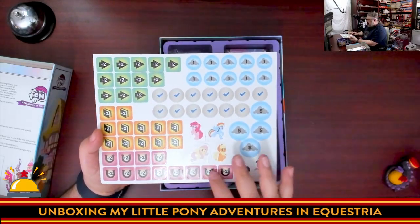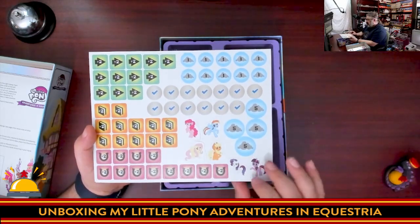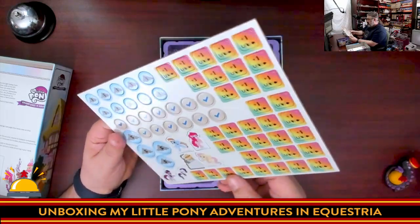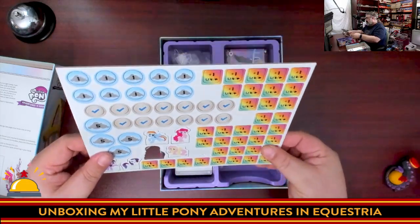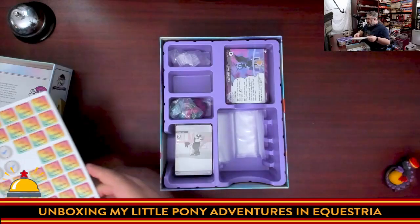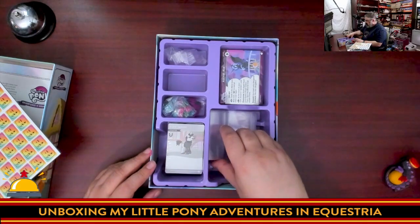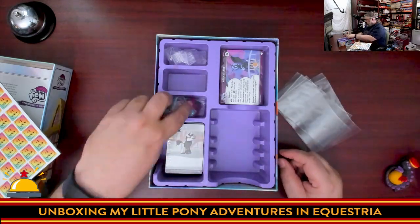You have tokens for two of a resource and bonus tokens you'll receive as extras. These punch out easily — Applejack is already trying to jump out! And there goes a counter. The counters are really keen to escape the punch board. There's a very well-cut, awesome-looking box insert with potentially room for expansions, and baggies are included, which are always appreciated.